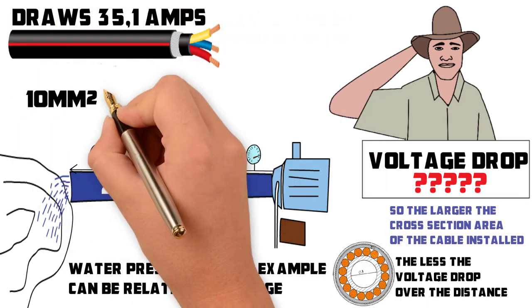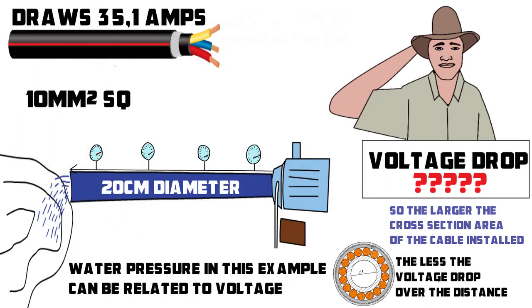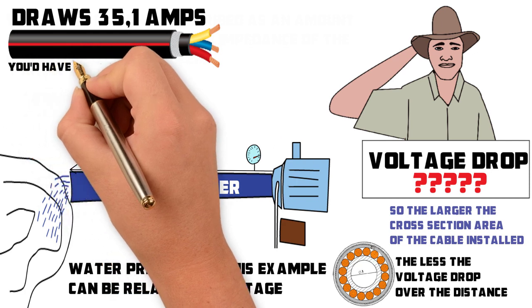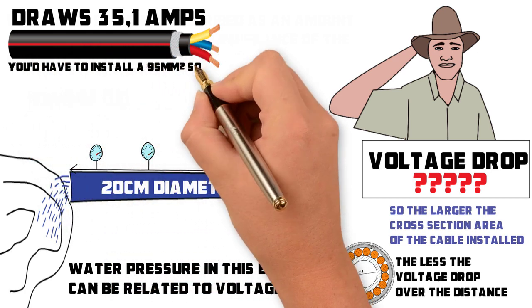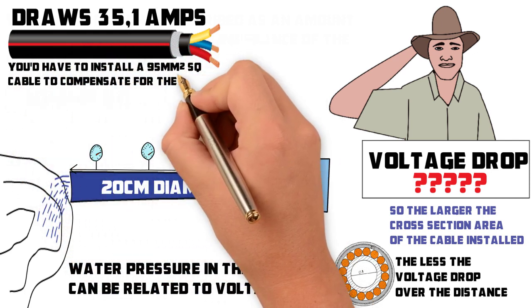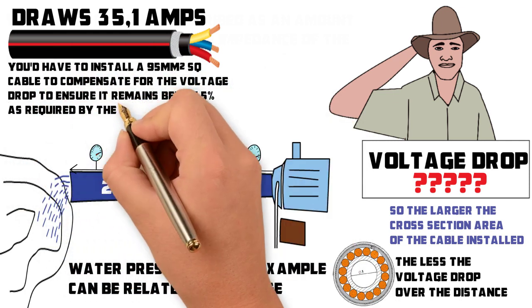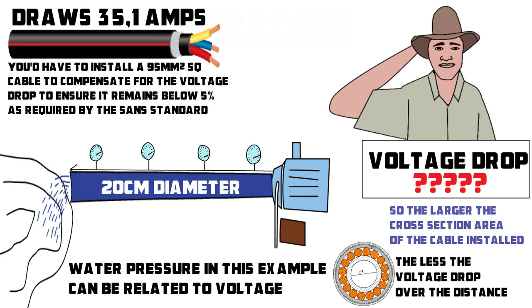Even a 10 millimeter squared copper cable could do the trick if the pump was close to the supply point. Because of the one kilometer distance between your pump and the point of supply, you would have to install a 95 millimeter squared cable to compensate for the voltage drop, to ensure it remains below 5% as required by the SAN standard. The cost of the cable and installation will amount to approximately 650,000 Rand.